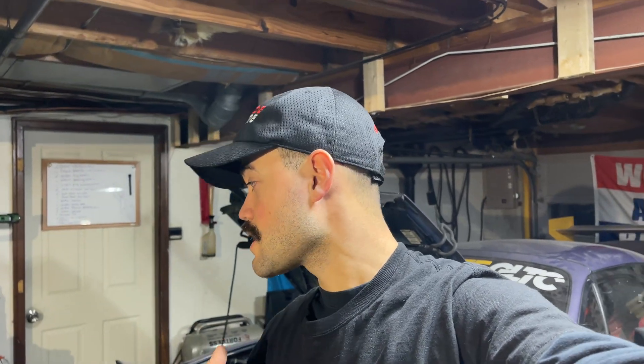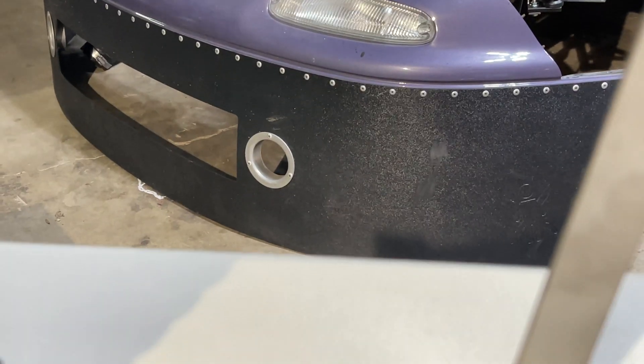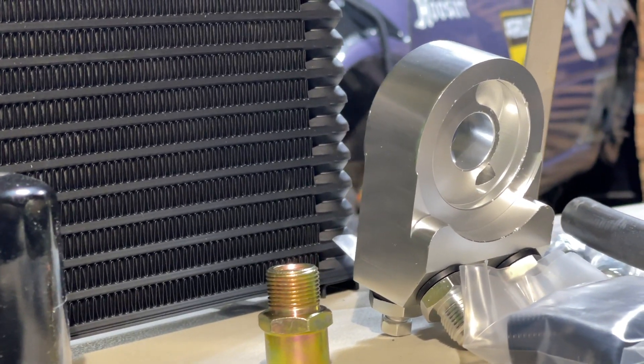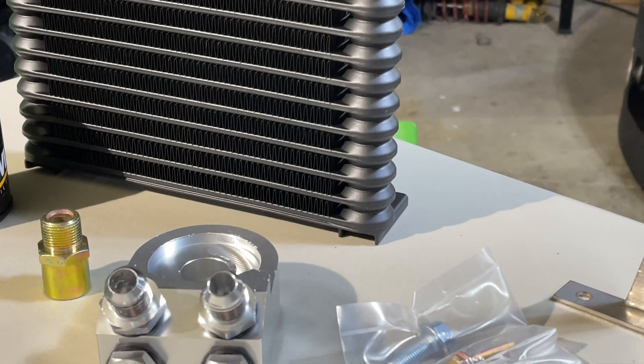Welcome back to the garage — we have another install today. While waiting on parts to finish the supercharger build, one thing we have to keep in mind is keeping the oil cool in this car. Today we're installing the Track Dog Racing standalone oil cooler. It should be a pretty simple install. Track Dog Racing provides everything you need for an OEM Mazda Miata, though mine is a little different.